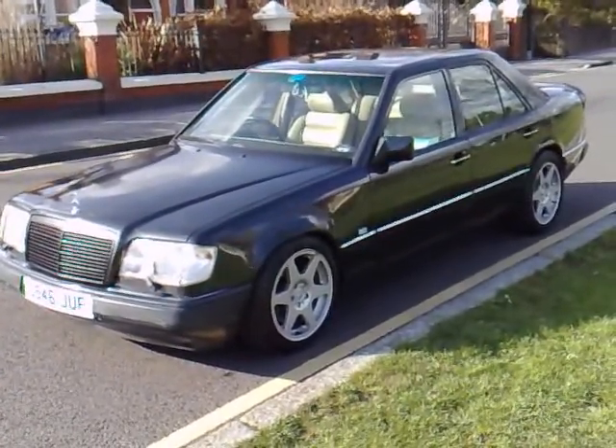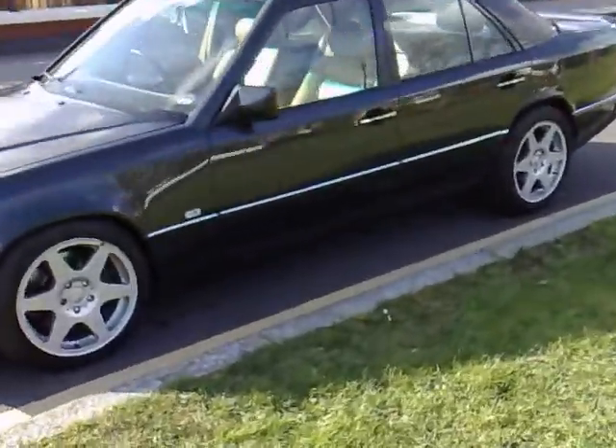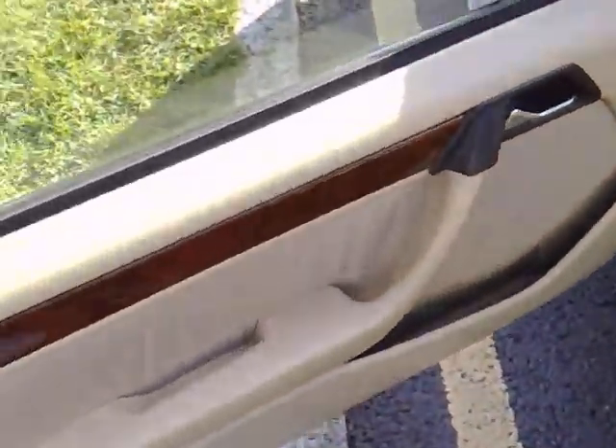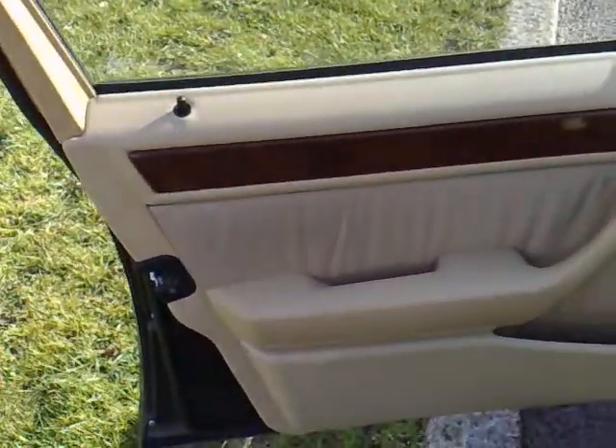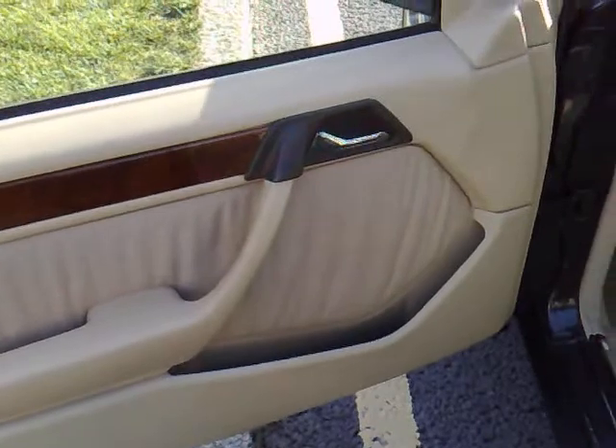As you can see, the car is lowered slightly at the front from the Koni adjustable suspension. You will need to get the driver's side adjusted slightly — it rubs only on full lock and nothing else. Straight-line driving, reversing, and maneuvers are all fine. It's more of an annoyance and has pushed out the wing slightly.